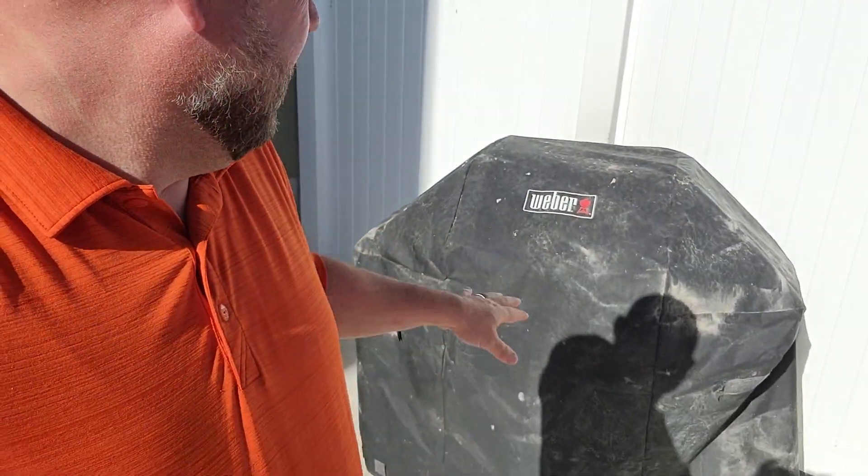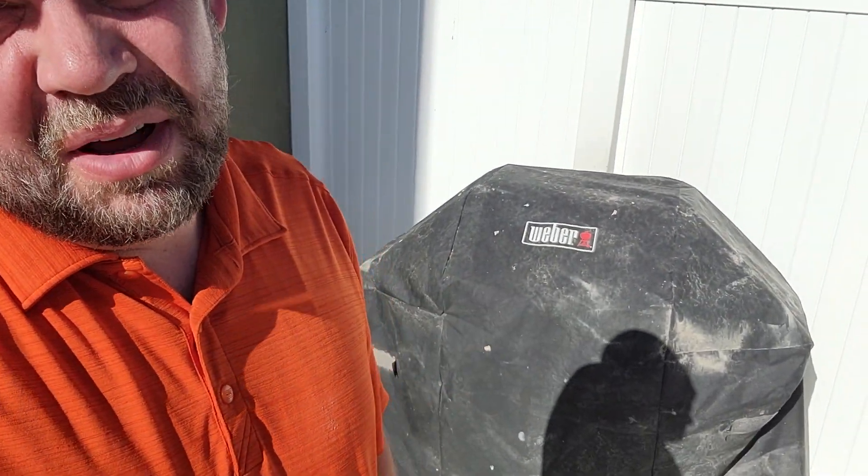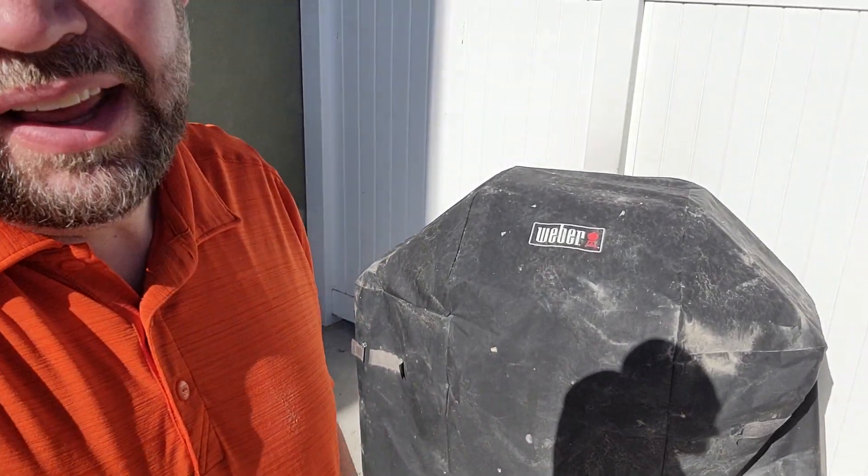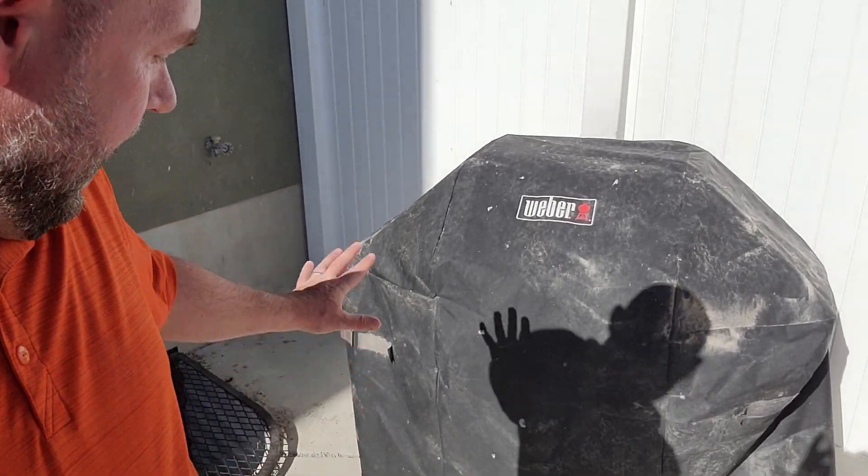It's supposed to be fade resistant, and this cover's been on for a couple years now and you can see it's actually in pretty good shape. If we hose it off it's not going to look brand new, but it's in good shape and it covers the grill.